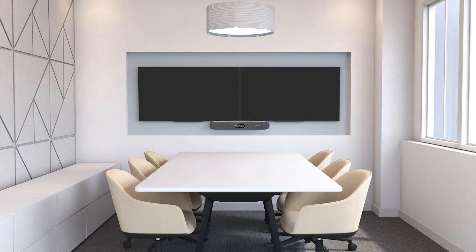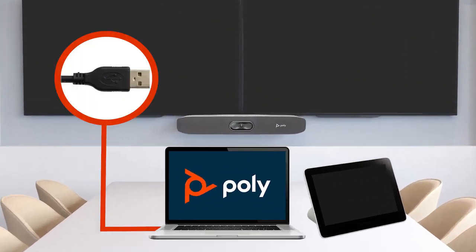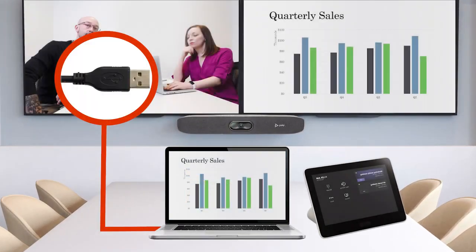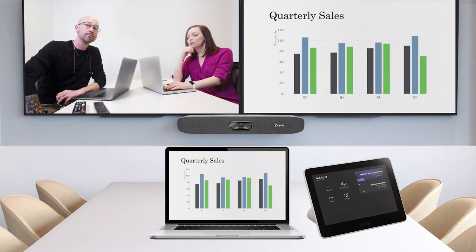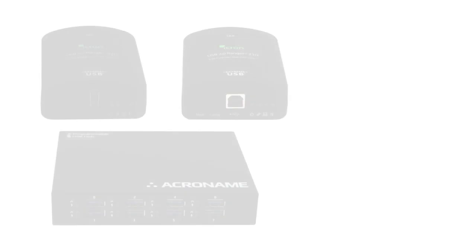The Bring Your Own Device, or BYOD, solution for Poly room kits adds the ability to bring your own device to meetings by connecting your laptop with a single USB cable to Poly audio and video solutions in the room. Using any video application with the BYOD solution — leveraging great audio and video resources in the room — becomes simple and easy, while disconnecting the USB cable from the laptop brings it back to the original state.